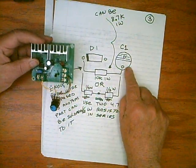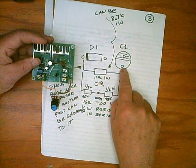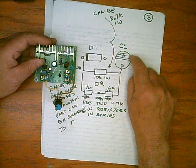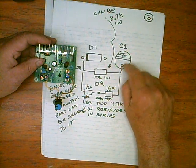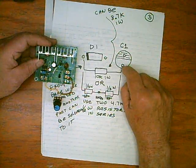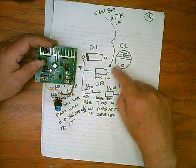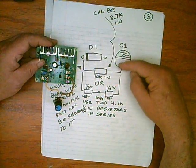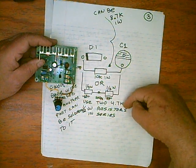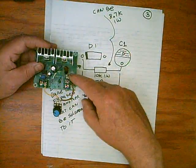Over in this power supply section, you have to have the dropping resistor. Remember, we removed C1 — this is the negative side of where the capacitor was, and this is the positive. Don't solder into the stripes; solder into the positive side. You can use a 10K, or an 8.7K, or two 4.7K resistors. I like the two 4.7K best because you can use half watt resistors and it's a good match.